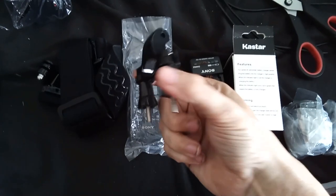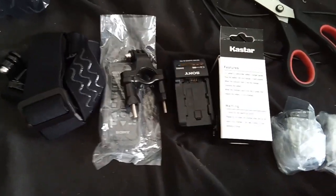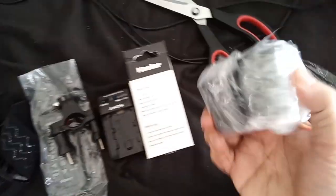I've no idea what this is — some kind of mount, I think. Couple of battery chargers, a remote control. Couple of spare batteries, I think. Well, let's see what's in this bag.